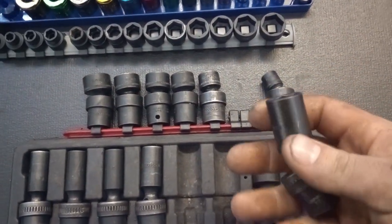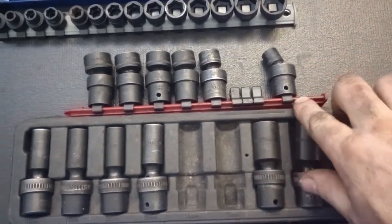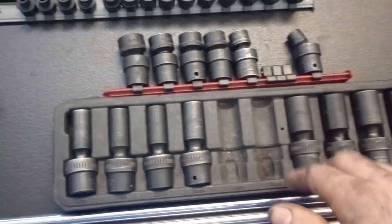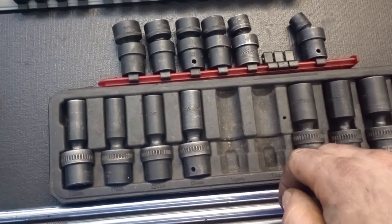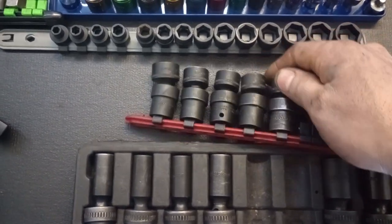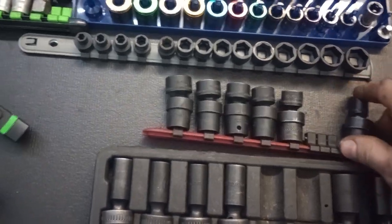Also have swivel, deep well, and impact sockets — all three-eighths drive. These are made by Anvil or something like that, off Amazon. Paid about $56 for the whole kit, though it's missing the 14 and the 15. I went with the shallow swivel three-eighths Icon sockets as well. Love those.